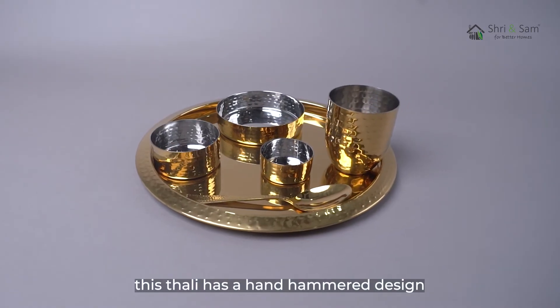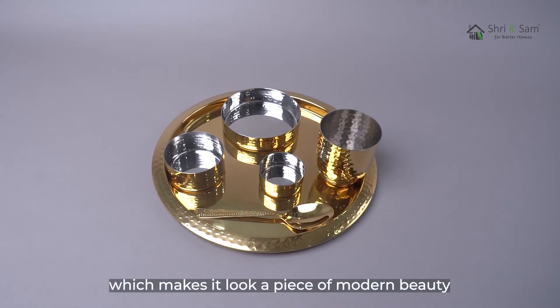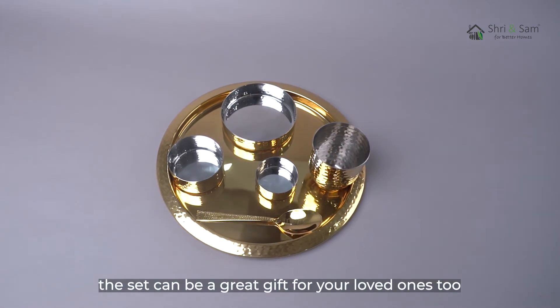This thali has a hand hammered design which makes it look like a piece of modern beauty. The set can also be a great gift for your loved ones.